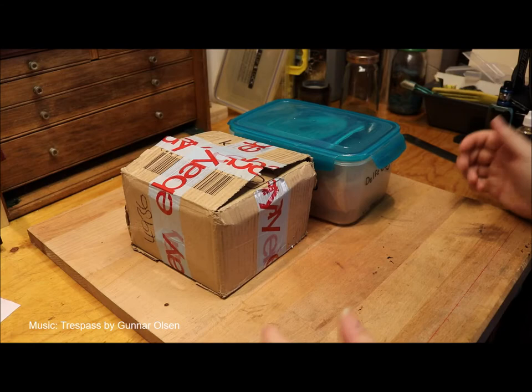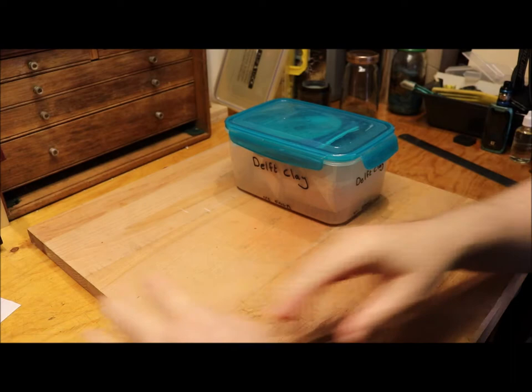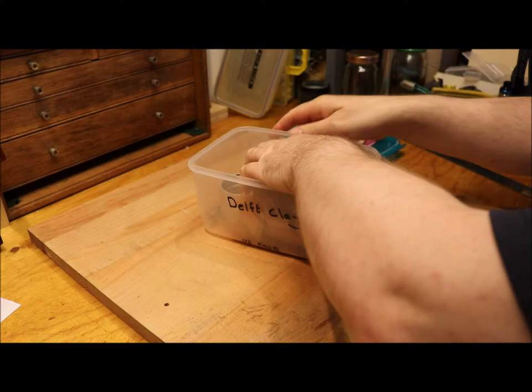Welcome to a Silver Flint video. In this video we're going to be exploring sand casting — Delft clay casting is what it's generally referred to. This is a system that you'll have seen on a couple of my videos and will see on more future videos.